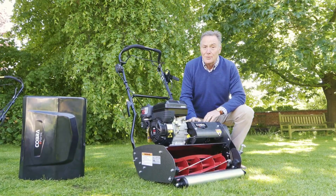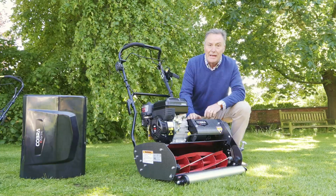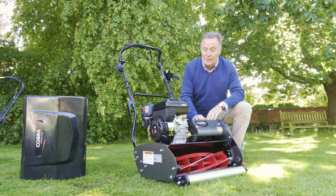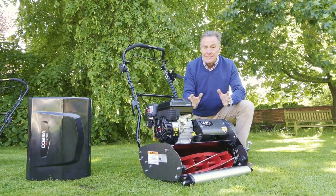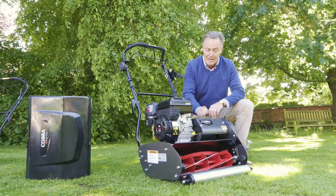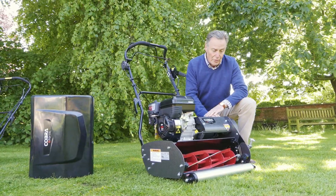This is the Fortis 20B, which is a 20-inch cylinder mower. It's got six blades on there so it gives a really good cut on the lawn, and it's got a Briggs & Stratton engine so there's lots of power. These are really sturdy mowers — they're going to last a long time and make a fantastic job of mowing your lawn.